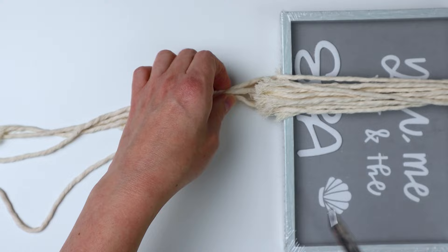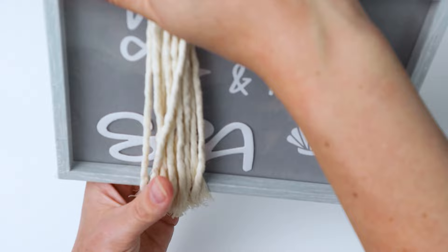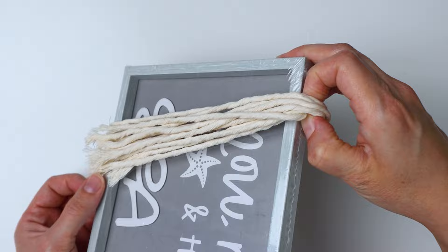I like that amount so I'm going to stop there. Since I'm using scraps, I'm just going to cut off this excess. Here's what you'll have — if you were using one strand, it'll just be wrapped around and you'll want your two ends on the same side, as that'll be the bottom of the tassel.